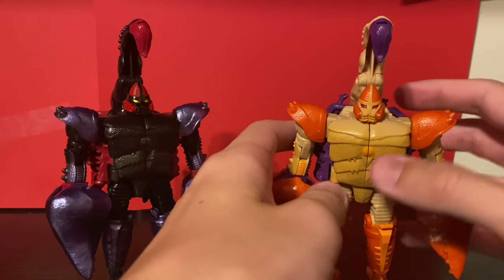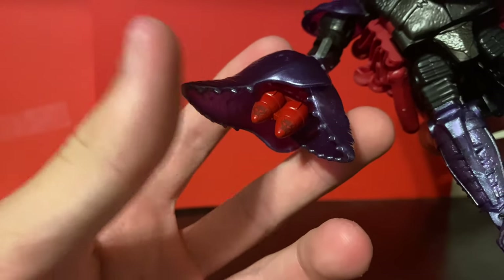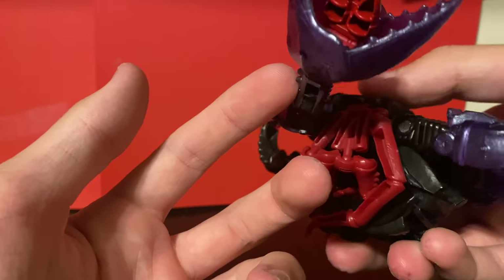Articulation is exactly the same as all the other Scorponoks I own. His missiles have Maximal symbols on them, which is a nice reference to the early episodes of Beast Wars, but the missiles are still hollow.